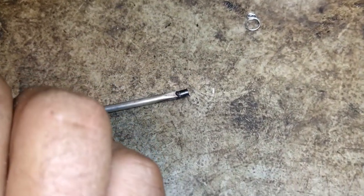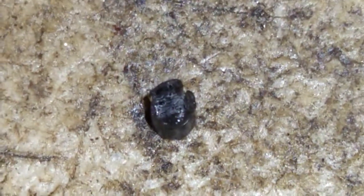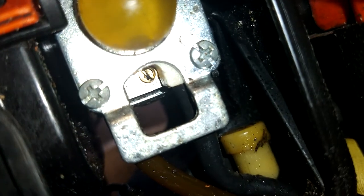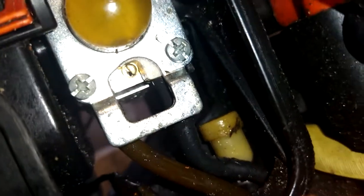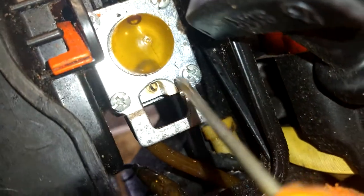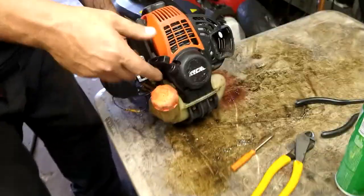Put it right in there, nice and solid. Let me pop it out so you can see it. See, melted it in there, popped it out — no big deal. Now you look in there, there's a flat head slot. It's got a little piece of residue in there still, try to pick that out. We're going to turn that counterclockwise a little bit.